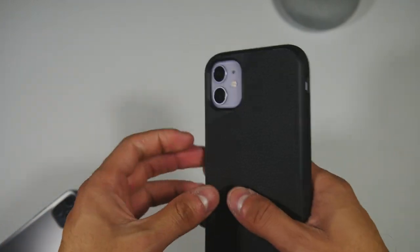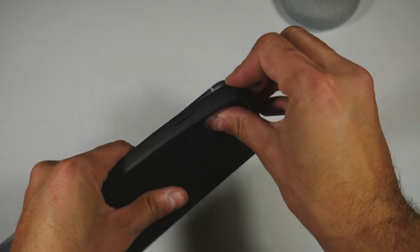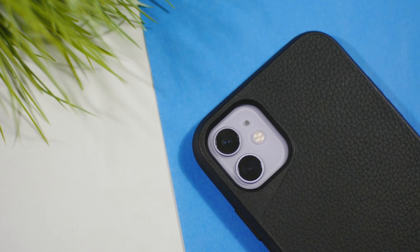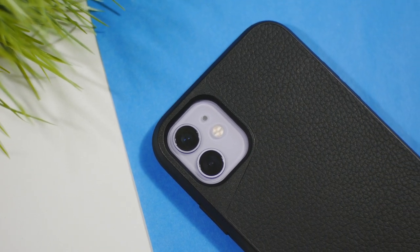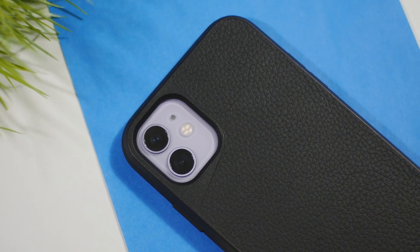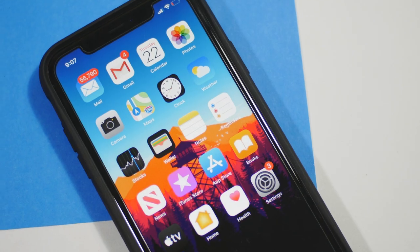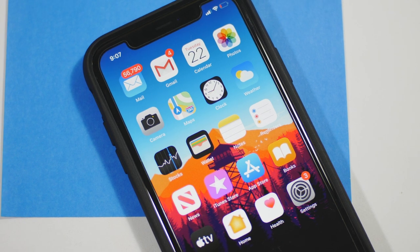Removing the case does require some force, but that gives you peace of mind that your phone won't go flying out if dropped. I would recommend this case to anybody who tends to drop their phone a lot. At $54.99 it is quite steep, but the materials are quite nice.